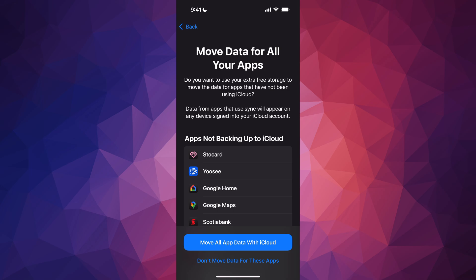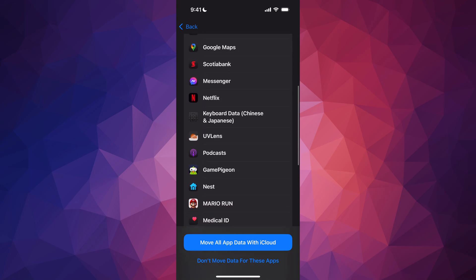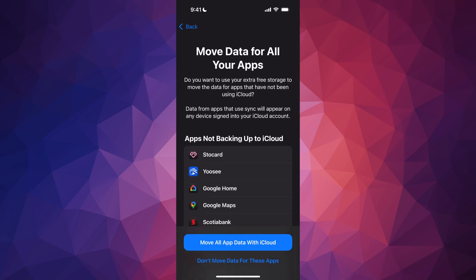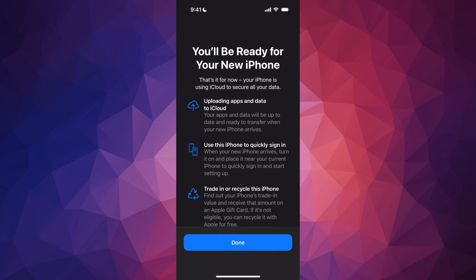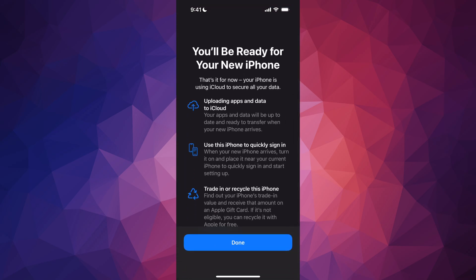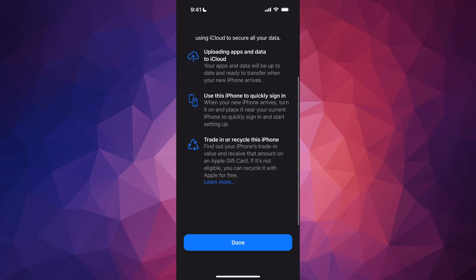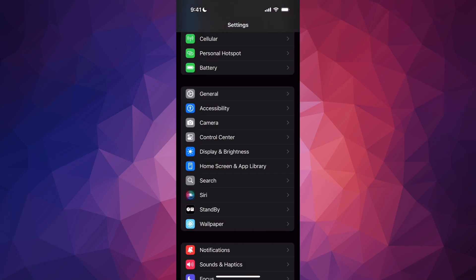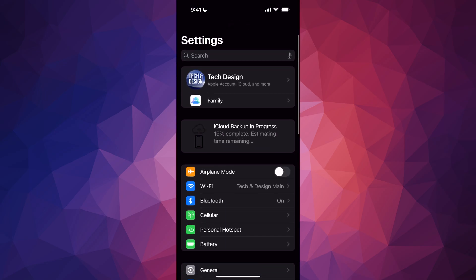It's going to ask if you want to back up apps that are not currently in iCloud, to back up that data. Yes, we're going to move all app data with iCloud. Tap Get Started again — you'll be ready for your new phone because you're going to upload everything to the cloud. Tap Done, and you can see your backup has started. Up here it says iCloud Backup in progress, 20% complete, and so on.